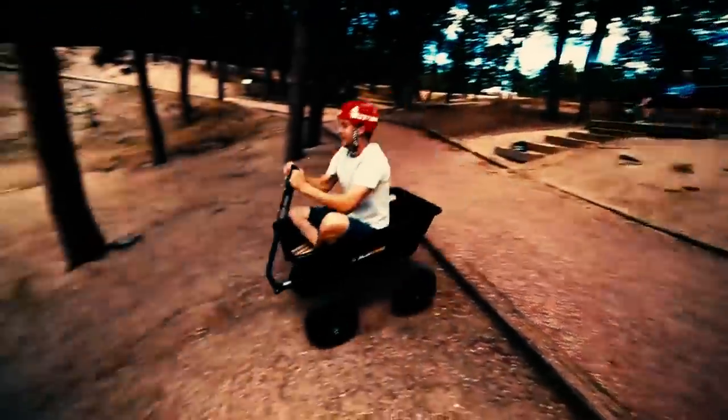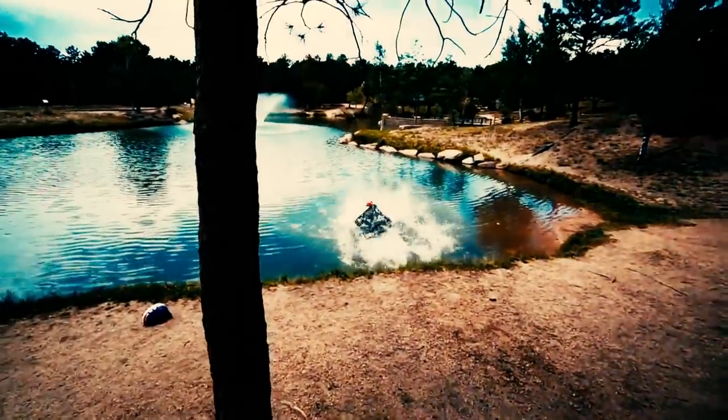Do you guys remember when we did the last wagon video? I've got tears, I can't see. What the heck? That was fun, but the wagon wasn't waterproof, so we couldn't float.